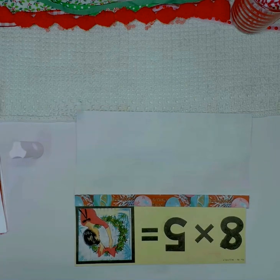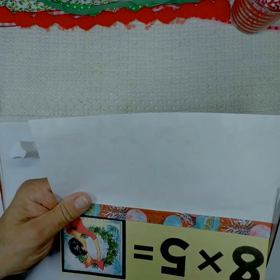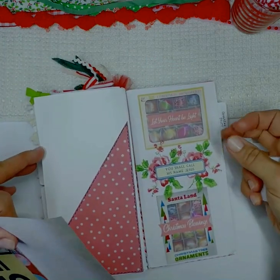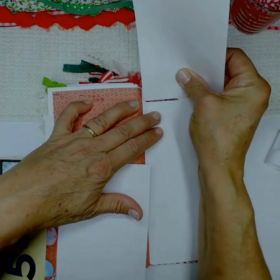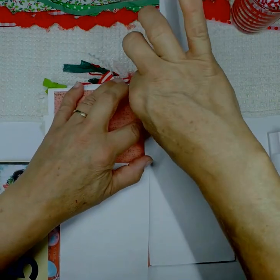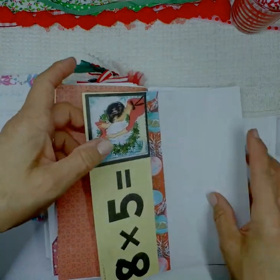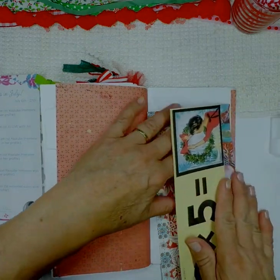Now we have our flip-out with our card — you can use whatever you need to. Sometimes you're going to need to trim off a little edge, so I trimmed that off. I decided I didn't really want it on the white page, so I took it off and glued my little flip page to the white side instead.